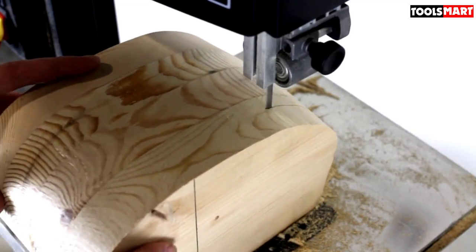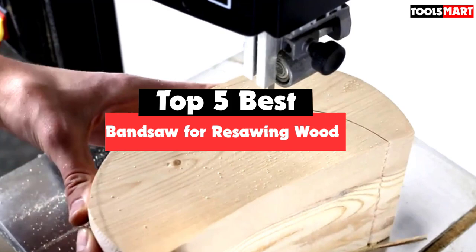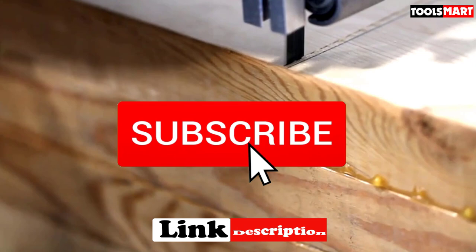Are you looking for the best bandsaw for resawing wood in your budget? In today's video we break down the top 5 best bandsaws for resawing wood available on the market. This list is based on price, quality, durability, and more. You can check out the description below for more information, and make sure you subscribe for more reviews. Let's get started.